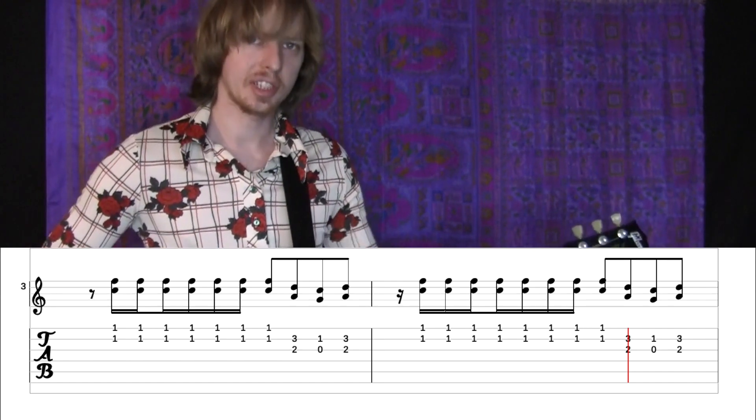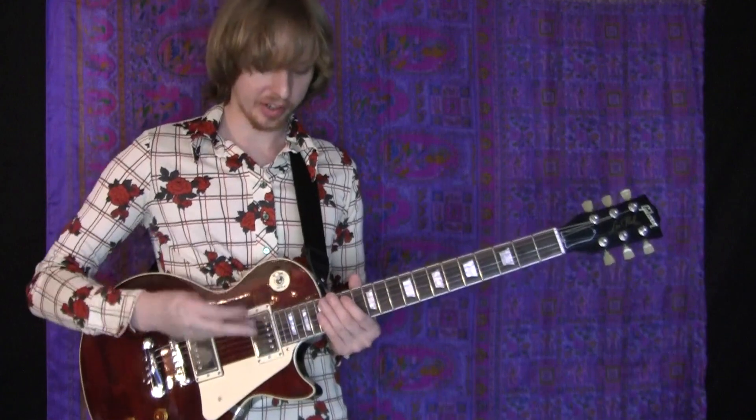I cut off that last one to get ready to do the guitar solo. I usually flip up the pickup to a darker tone.